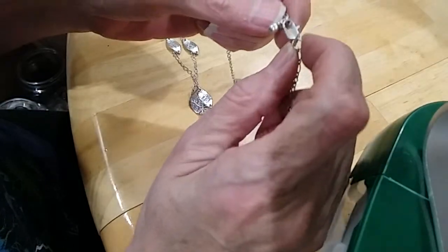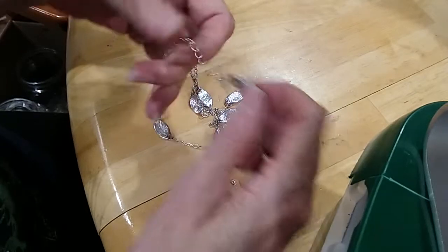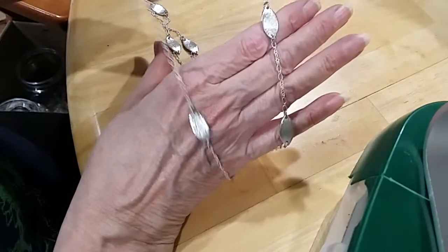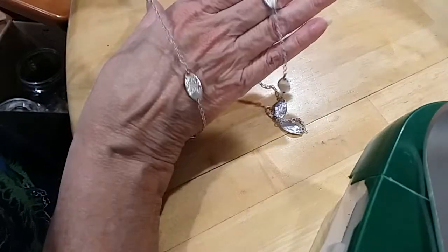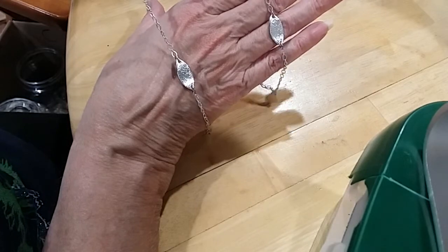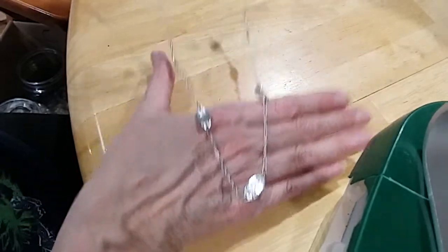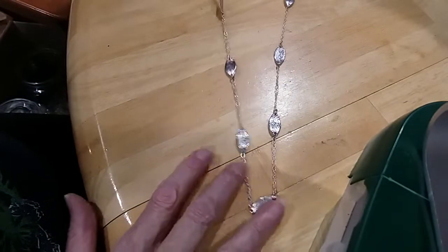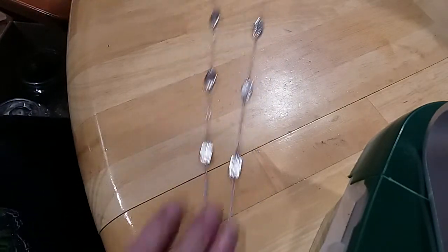Here's a silver tone lobster claw clasp with a little bead extender. This is a great layering piece — it's got stations of curvy leaf-like designs. Very pretty. Can be worn alone or layered with other necklaces. No name on it.